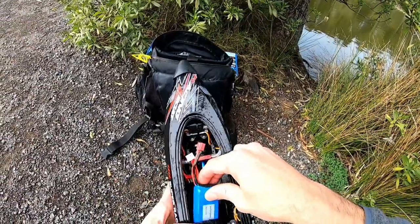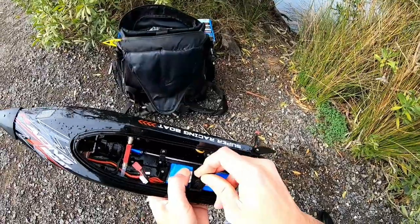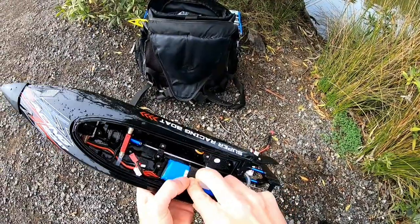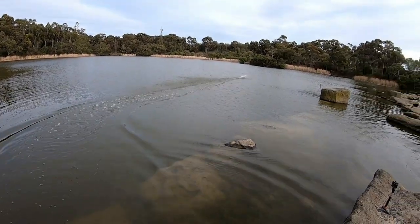All right, we'll put the stock battery back in for another quick muck around, and then I'm going to have to head off. I need to find a 4S battery to fit in here properly so I can test it on 4S and see if we can hit that 55 kilometers an hour. Go go go go go — oh my God!